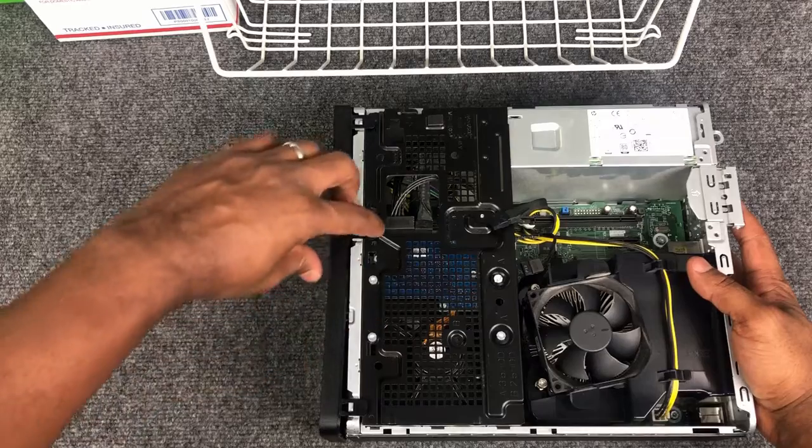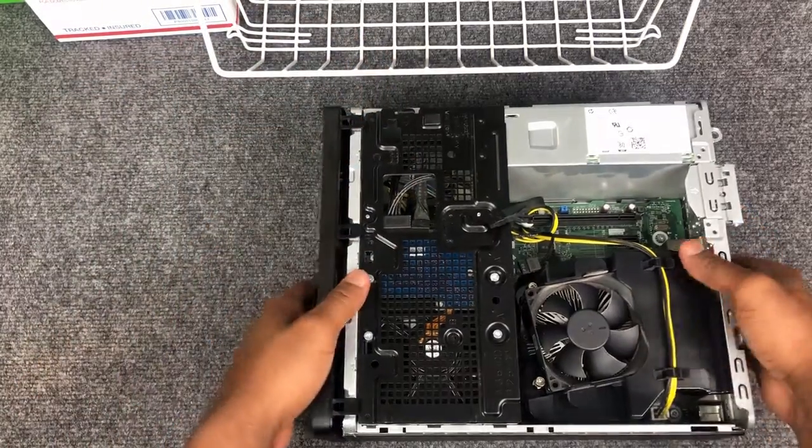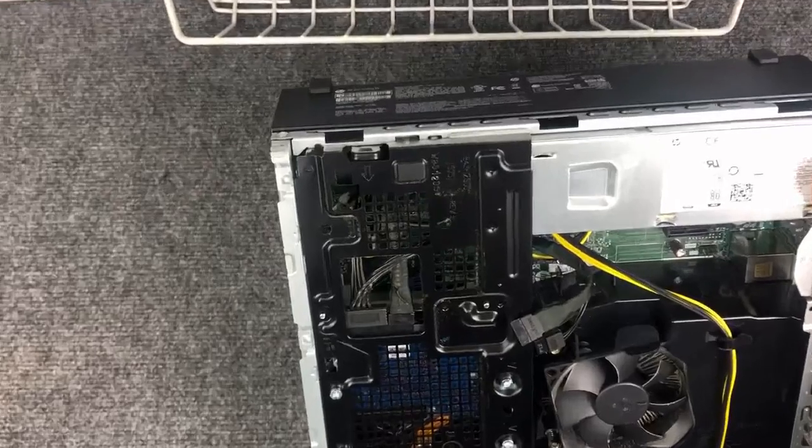Now slightly pull up on the tabs to remove the front bezel. Push the button shown here to remove the drives cage and put it to the side.